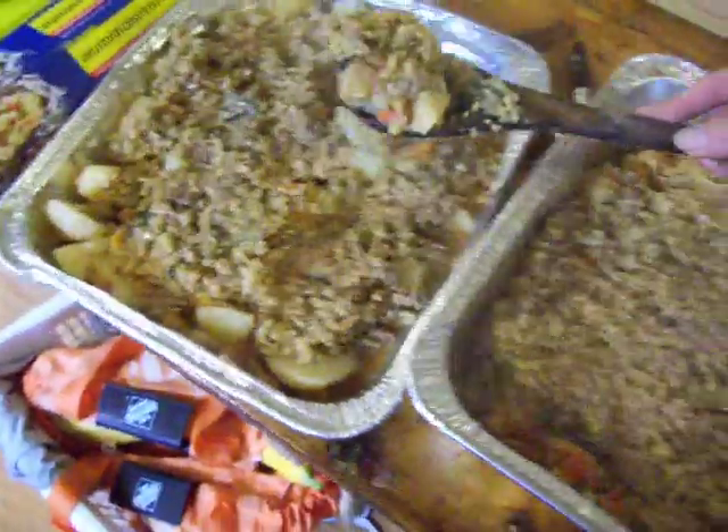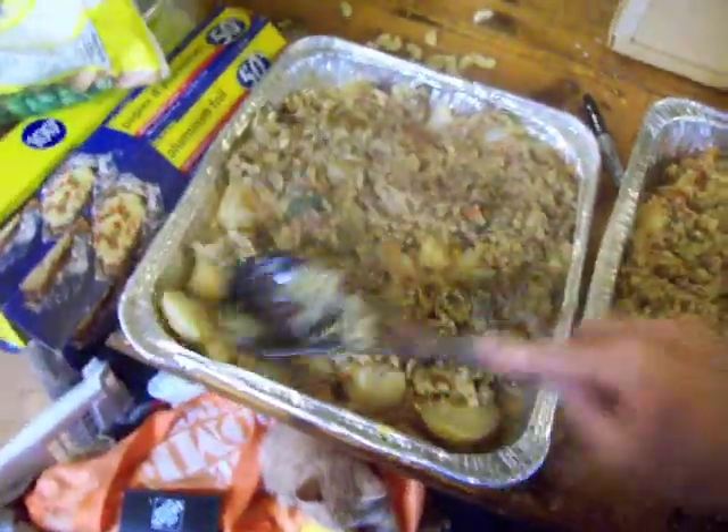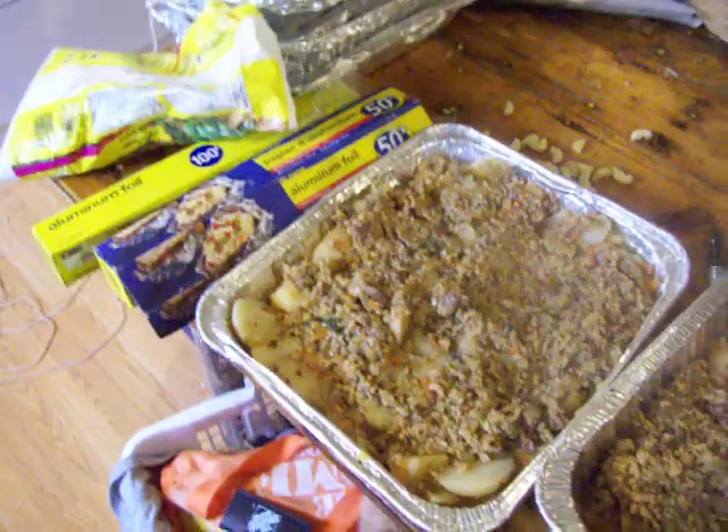Actually this has got too much stuff in it compared to the other one. And then it's good like that. You can freeze it just like that. Or maybe you put your cheese on it, or you could put bread crumb on it, or like stuffing — you could put stuffing on top. You could put corn flakes, something like that.